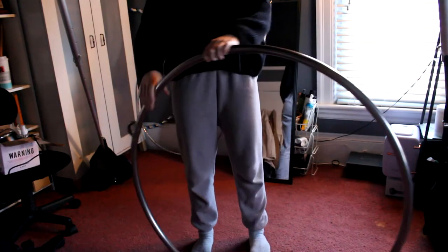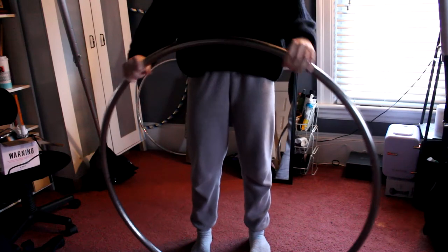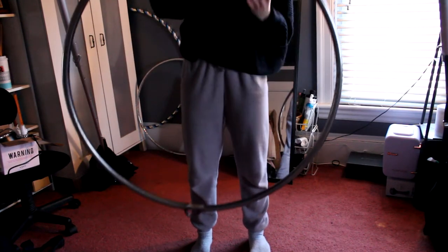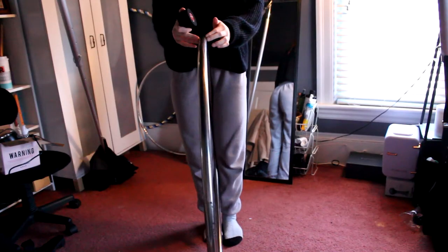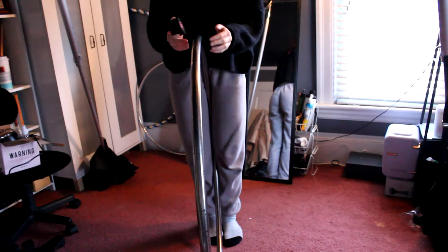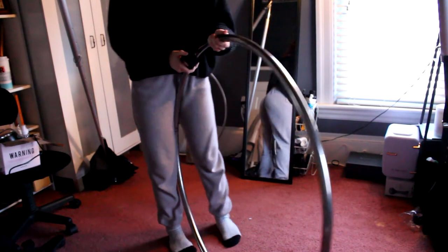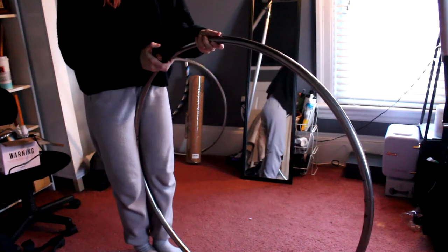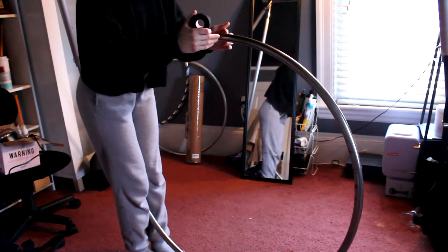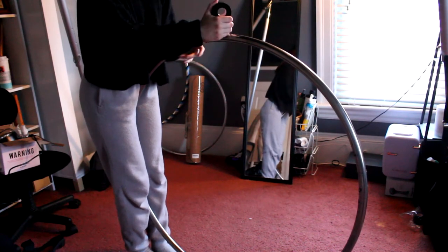You're only going to tape half of your hoop at once. Start from the middle bottom — spin it upside down so the little tab is on the bottom right where your feet are. You want to tape towards the direction of the tab, so take it from the middle and go towards the tab. Start a little bit further than the middle so it overlaps on the bottom.